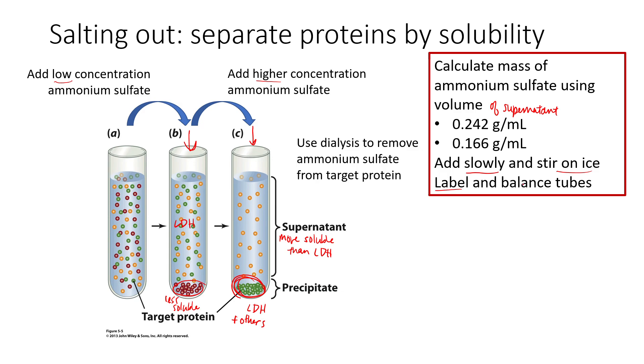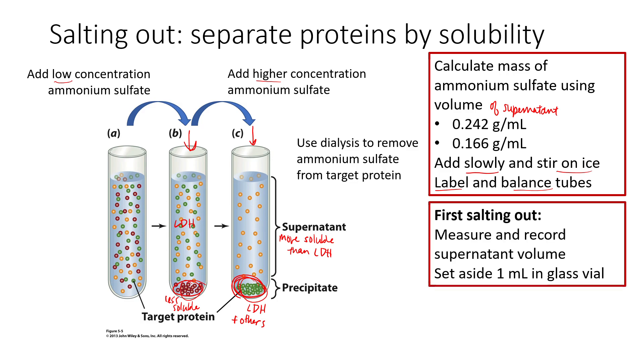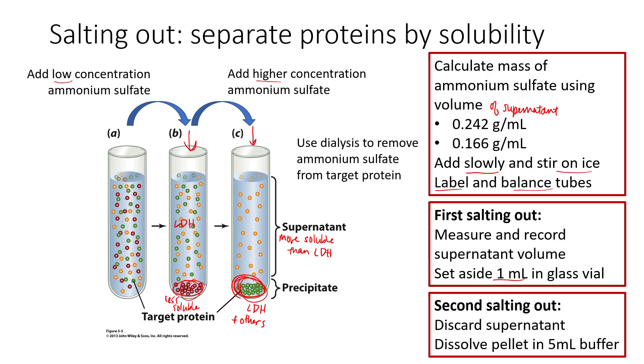Make sure to always label and balance any tubes, especially since we need to centrifuge to pellet the precipitate. After your first salting out, measure and record that supernatant volume, then set aside one mL of it in a glass vial. This is another sample we're going to analyze for purity, just like our first sample — so we can track the purity of our LDH protein across the various steps of this purification process.